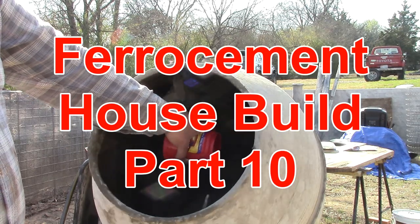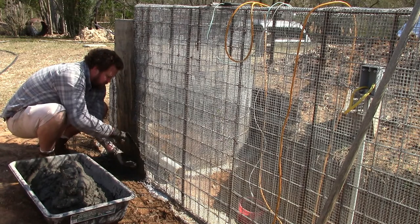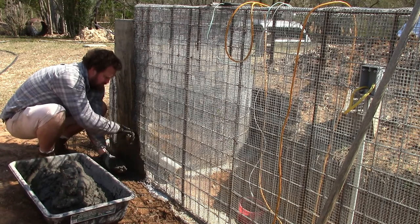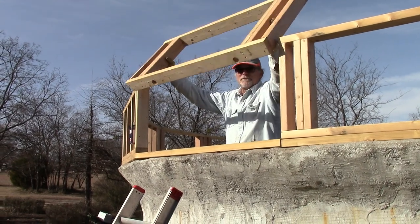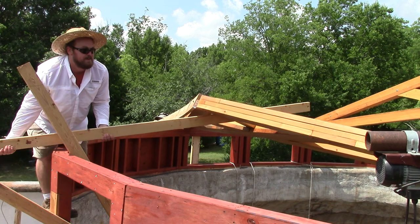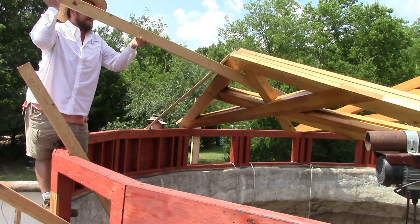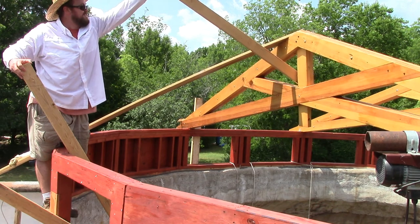Welcome to the 10th edition of Ferrisumit House Build. We're going to continue on the retaining wall for a little while and then jump over to the roof and start by building the pony wall that sits on top of our concrete flange. There won't be time this episode, but next time we're going to be building scissor trusses and maybe a rafter or two.